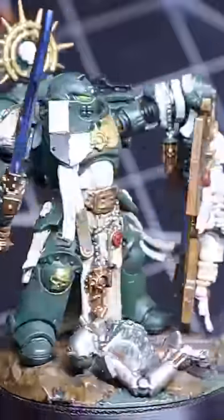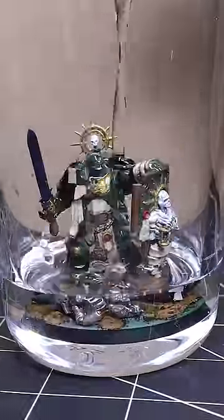This isn't my model — it belongs to Corey, a friend of mine. Serving as a captain for three years at Corey's side, he asked if I could restore his beloved model.